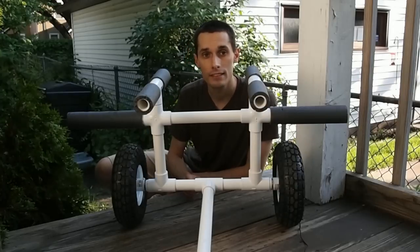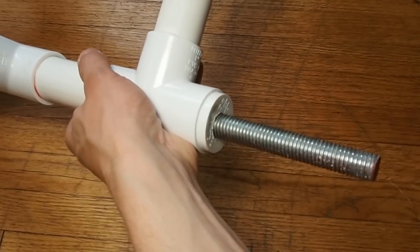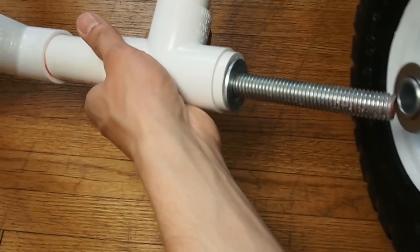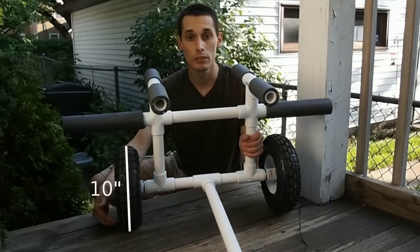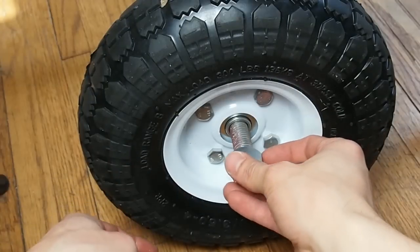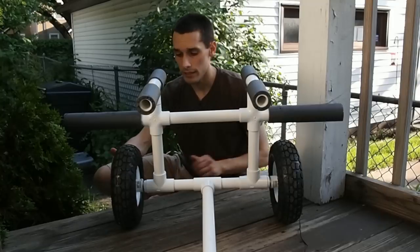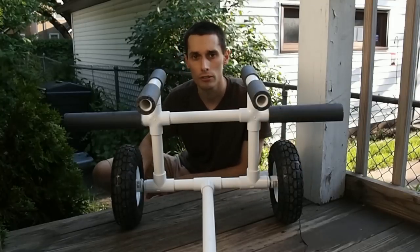The axle is a 5/8 inch threaded rod that goes through an end cap with a 5/8 inch hole drilled in it. There's a 5/8 inch flat washer to prevent the wheel from digging into the PVC. The wheels are 10 inch wheels, rated at 300 pounds each — way overkill for this project, but they were dirt cheap: $4 at Harbor Freight. The wheels are held on the end by 5/8 inch nylon insert lock nuts. The axle was a two foot section that I had to cut a couple inches off the end.